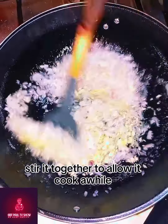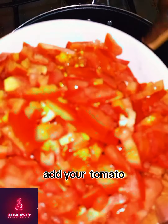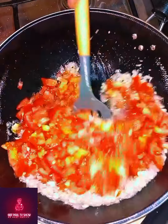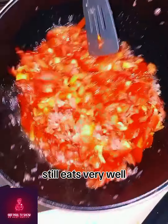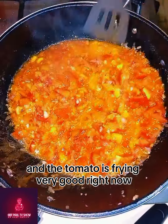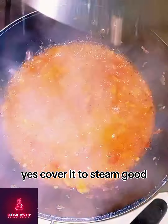Stir it together to allow it cook. Add your tomato, allow it to fry, stir it very well. The tomato is frying very good right now. Cover it to steam good.